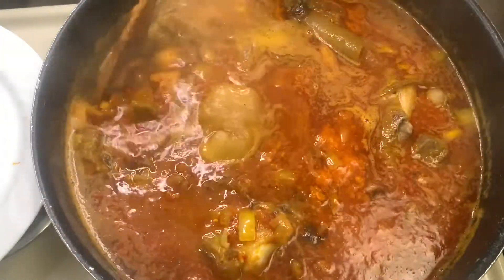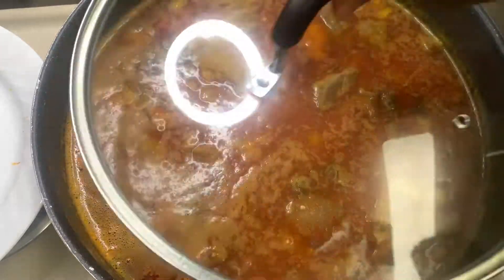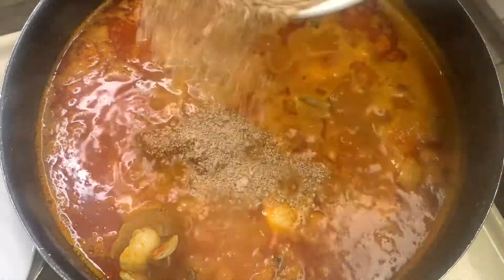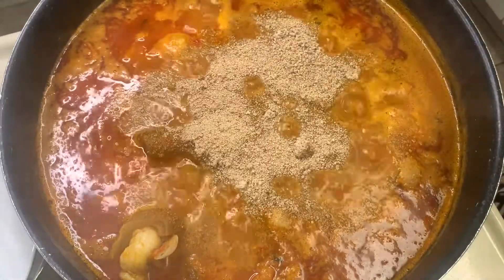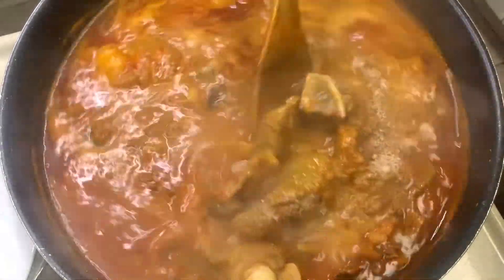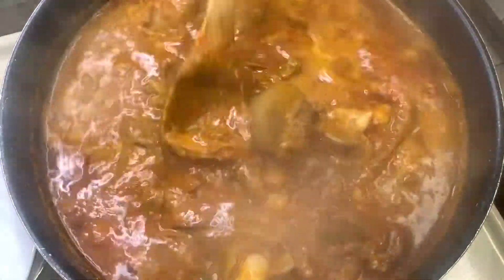Cover it and let it boil. When it's done boiling, put in your ogbono — dried blended ogbono. Ogbono is the younger sister to okra. Put it in; it's going to thicken the water, the broth.